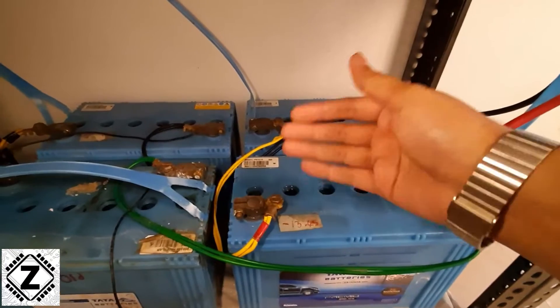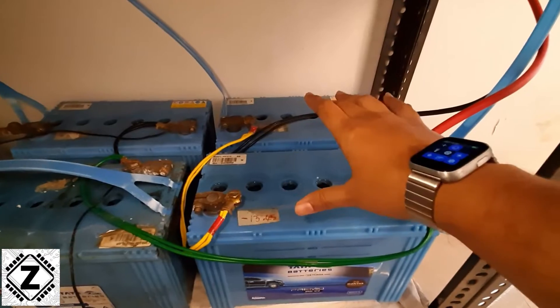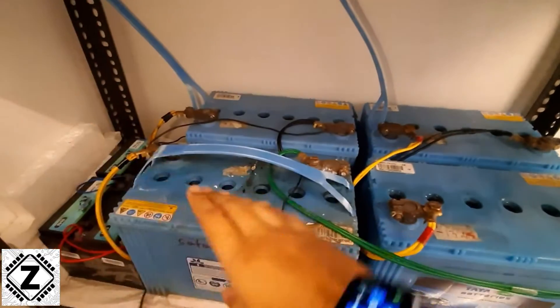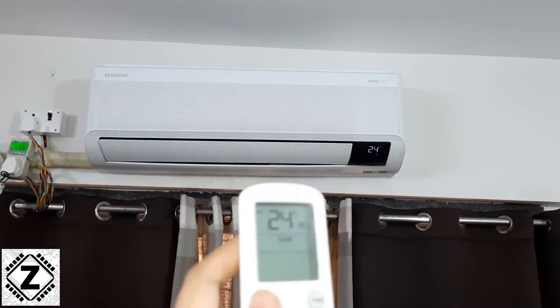This is not just limited to four batteries — you can go even further. Just keep making battery bank sets like this: bank one, bank two, bank three, and so on. Put all of them in parallel and it will effectively increase the backup and capacity of your 24 volt inverter system.